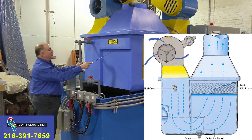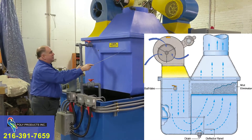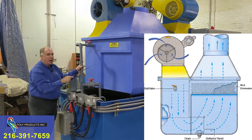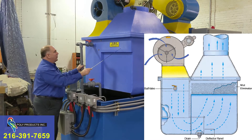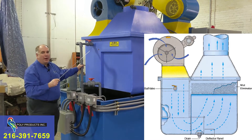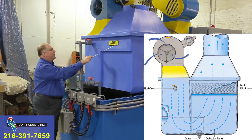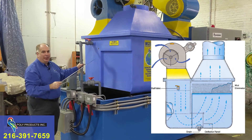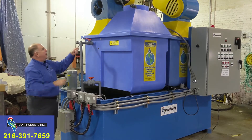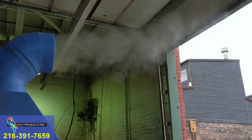The humid air then leaves through the mist eliminator located right here. This mist eliminator is a chevron-bladed assembly to impinge water droplets out of the air stream. The only thing leaving the evaporator should be humid air with very small microscopic droplets of solution, which would then be captured by the optional mesh pad that sits right on top of the mist eliminator. The humid air is then collected in this plenum and exhausted out of the 16 inch diameter exhaust duct, which leaves the building through the roof or the wall.